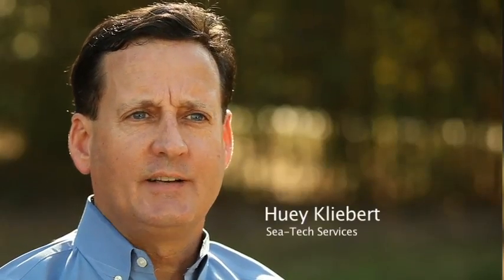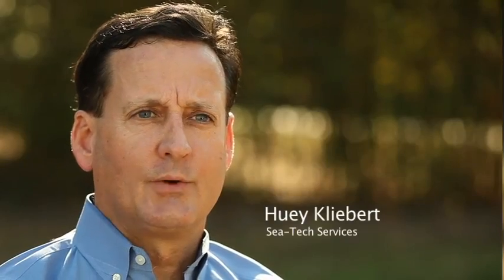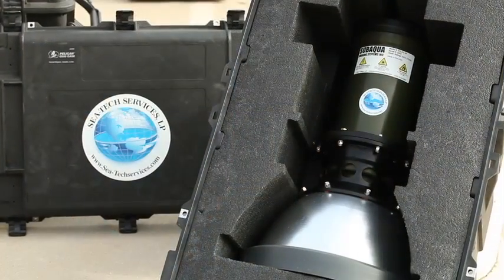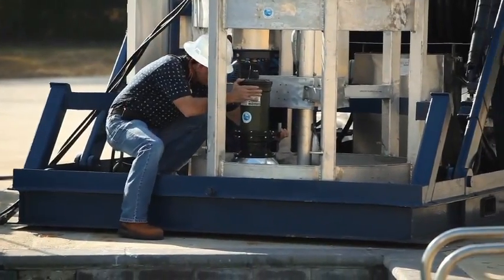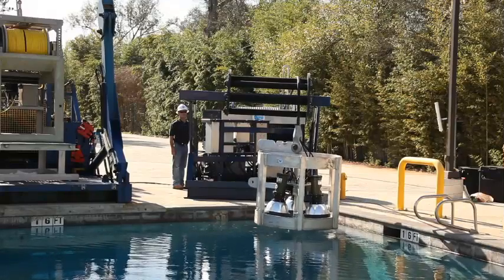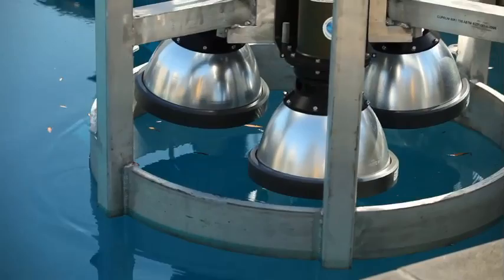Today we're at a test pool facility testing CTEK's new underwater lighting system. The underwater lighting system is going to revolutionize diving. It's going to provide underwater illumination in low-light areas for divers. We designed it as a new application to aid the diver in respect to his safety and the efficiency of his operation.